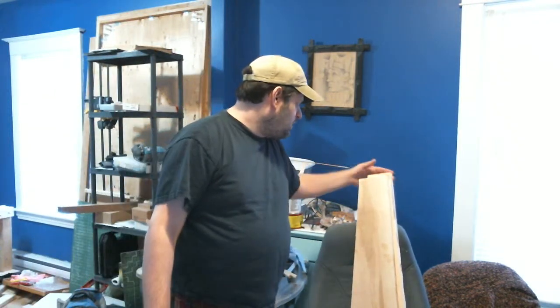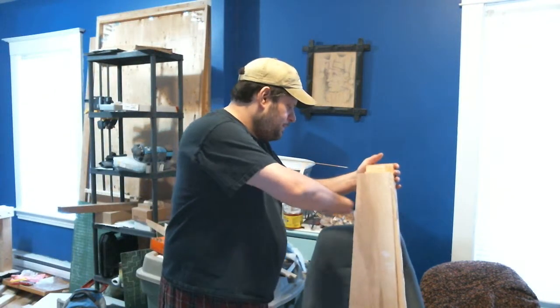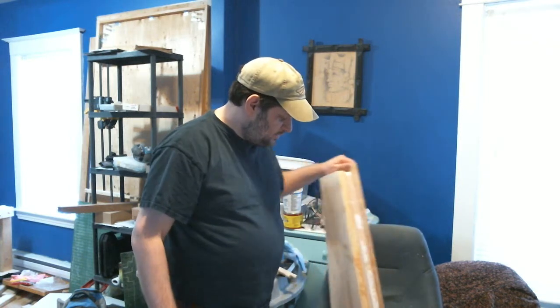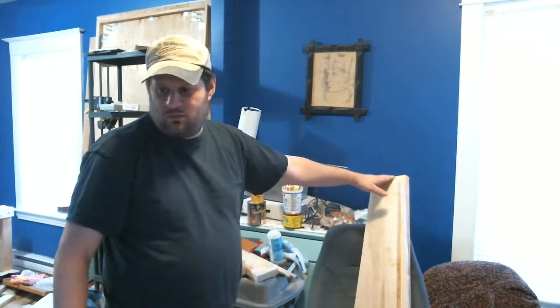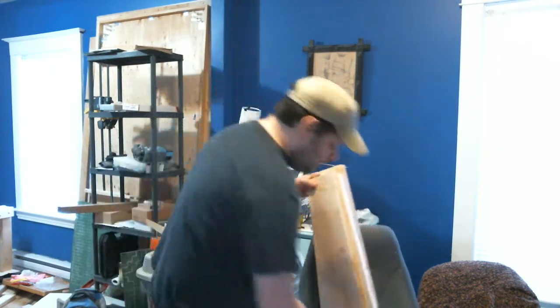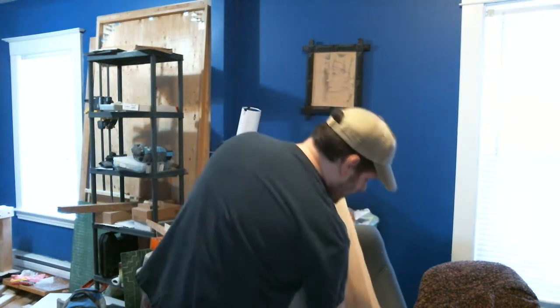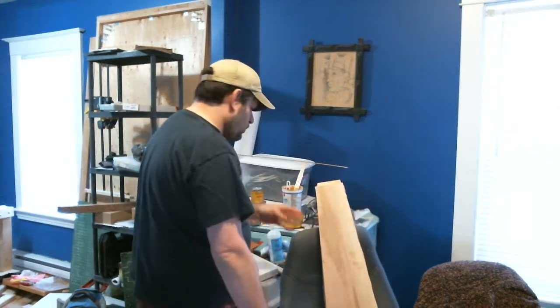So this is my stock blank. I actually cut a piece off of this side here — it was 27 pounds before I cut the piece off. So this piece is itself pretty heavy, but it's the right shape and pretty good width.